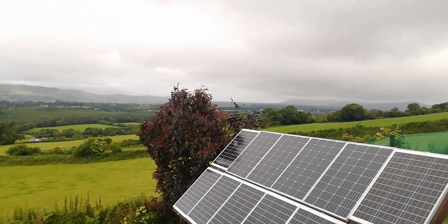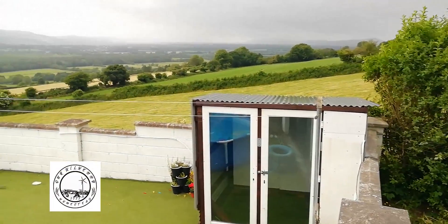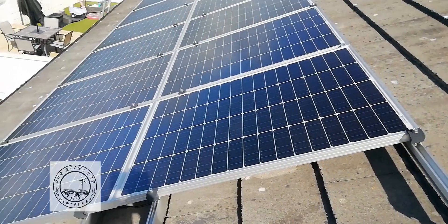Having finished the structure of our little power station, we now have to install the equipment we have so far and get it up and running again.